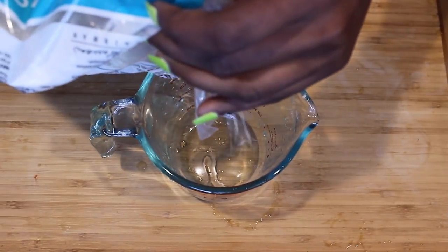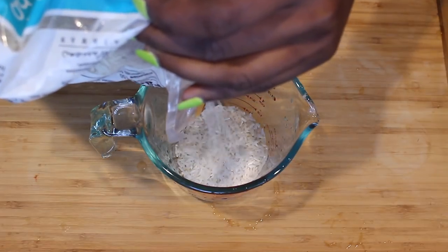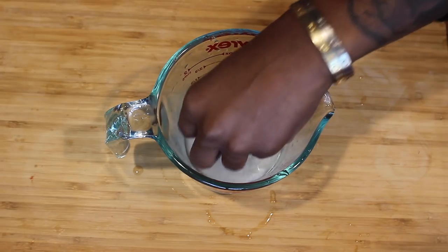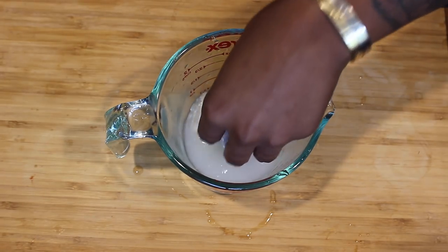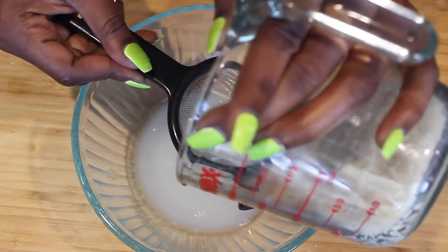Now I'm going to take about a half a cup of rice and put it into a measuring cup and I'm going to rinse that rice off. Just put some water in it, swish it around, rinse off all those chemicals, and then strain the rice.